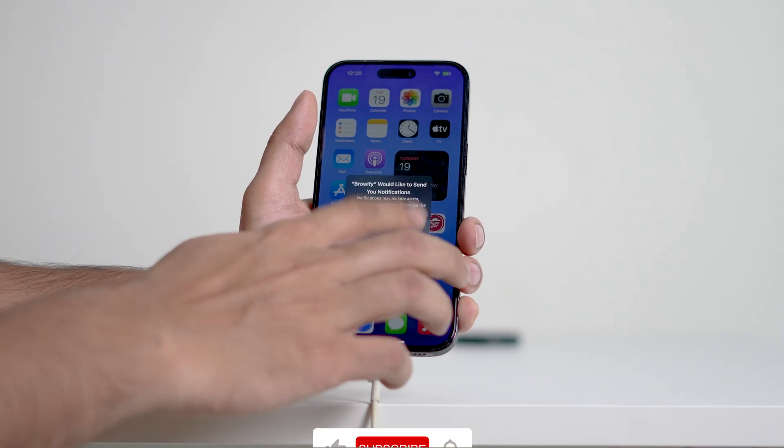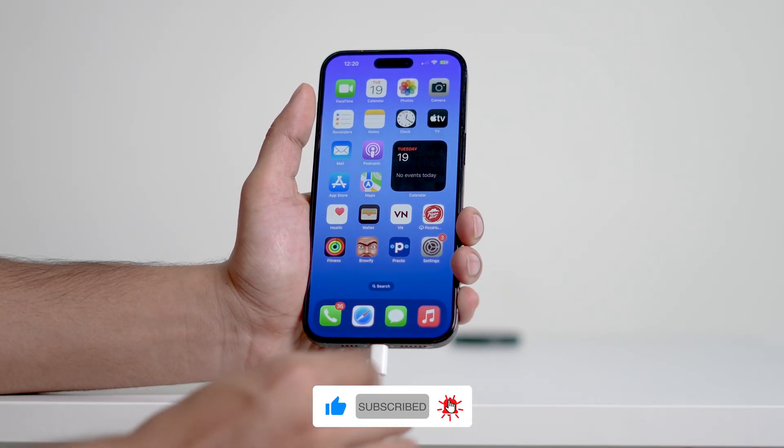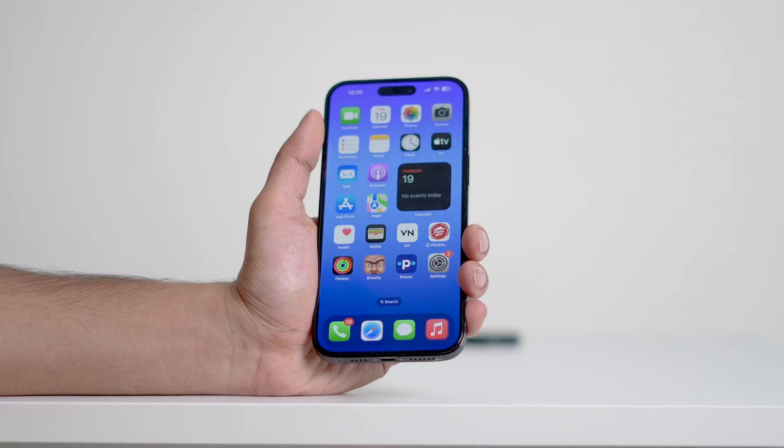Thanks so much for watching. If you found this video helpful, don't forget to like, comment, and subscribe for more tips and tricks. I'll see you in the next one. Take care and bye for now.